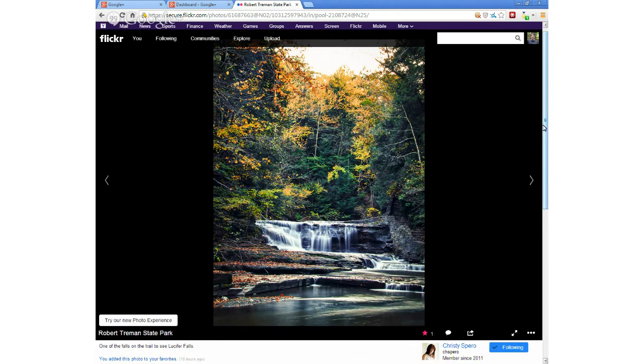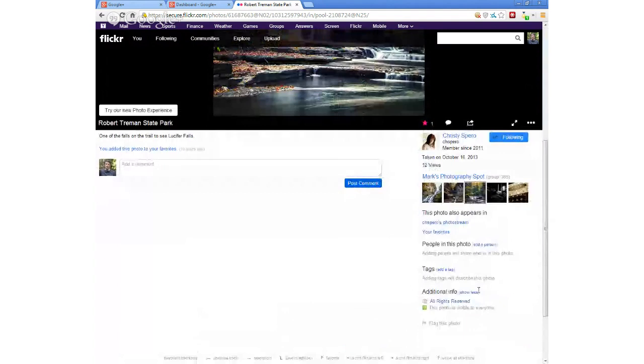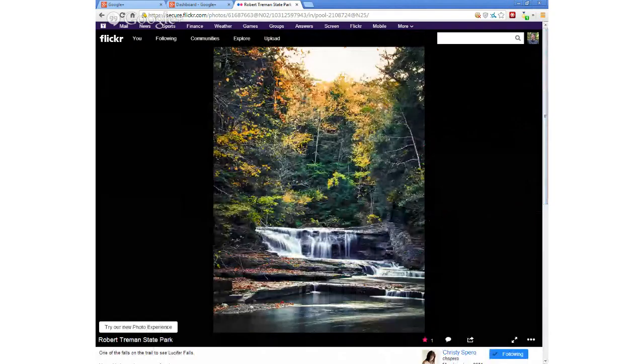What camera did you take this with, Christy? She says it's a 50D. And very nice. I like waterfalls, and like I said, waterfalls in the fall are even better. I love waterfalls — I just didn't have the time this year to get up into the mountains.